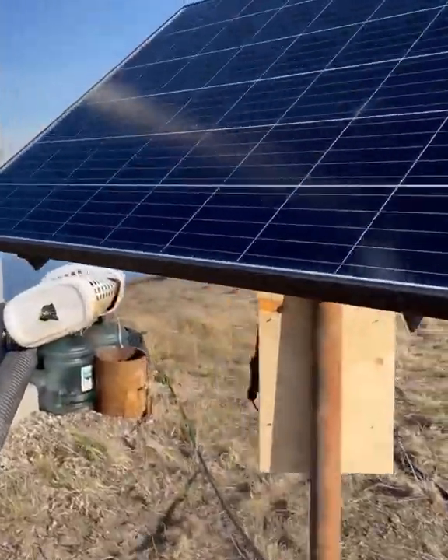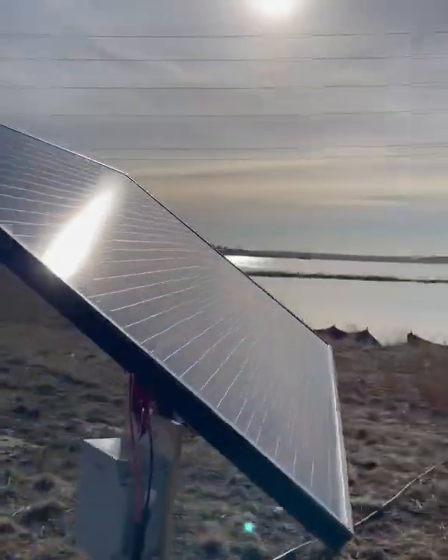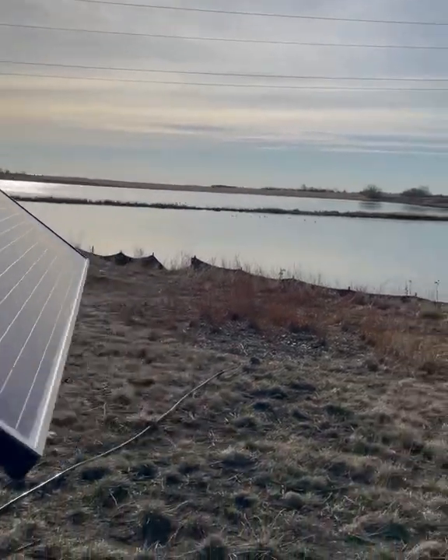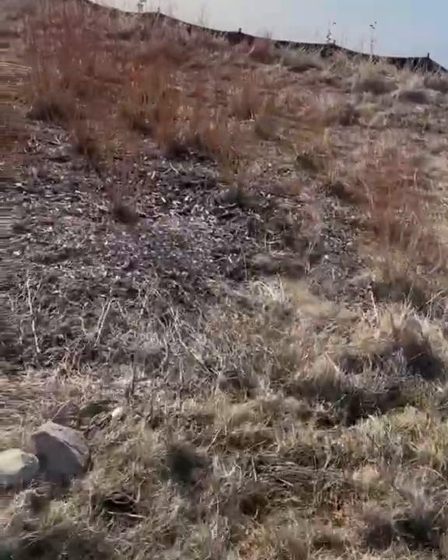This one is at an even worse angle — it's actually almost behind the angle of the sun — and it's still pumping near 100%. So far they look like they're going to be very good pumps.